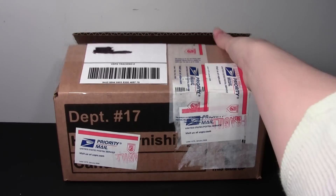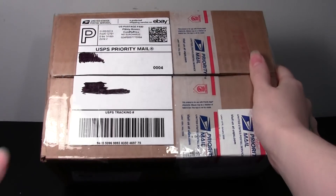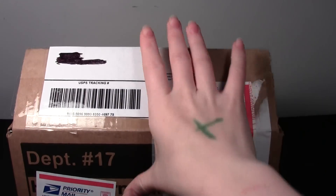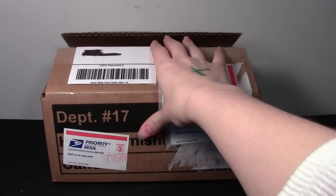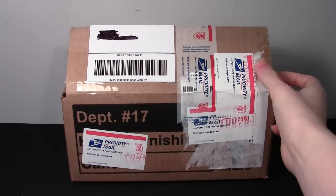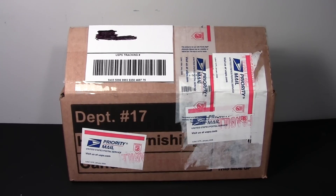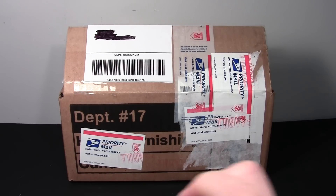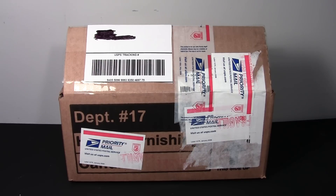It is from eBay, so I'm going to assume it is a loose figure. My wish list is on Amazon, and I have comments on them saying, like, this figure is not worth the Amazon price, just look for it on eBay, I don't mind if it's loose. So that's what I'm going to guess. Not sure which one it is, and I have not looked inside — I just opened the box so it would be easier to open on camera.